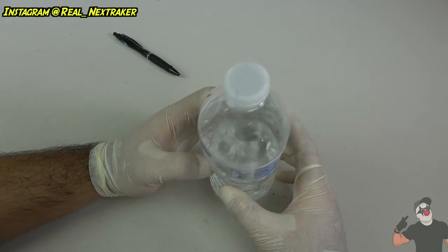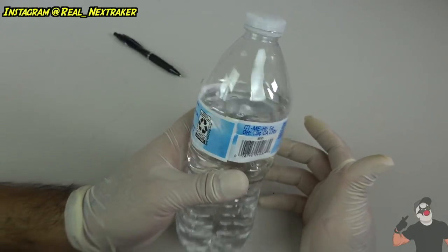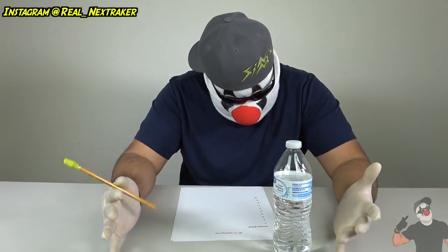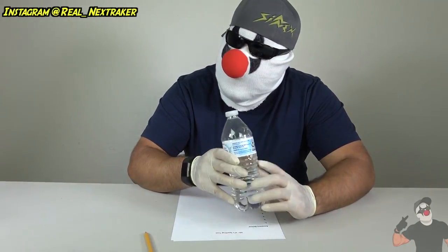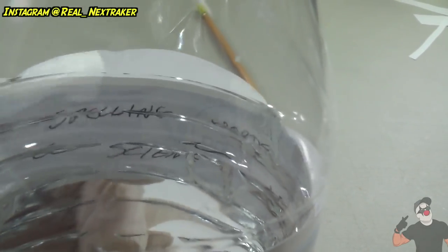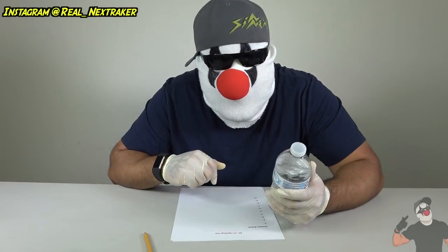Luckily this label still has some adhesive on the end, so I don't need to glue it or tape it down — I just lay it down and that's it. Nothing to see here; this is a regular water bottle. But if you look at it at an angle you should be able to see your text. I can pretend like I'm gonna take a sip of water, and in the process I'll be able to look inside the water bottle and look at my notes. My notes are right there, and I'm surely gonna get an A.